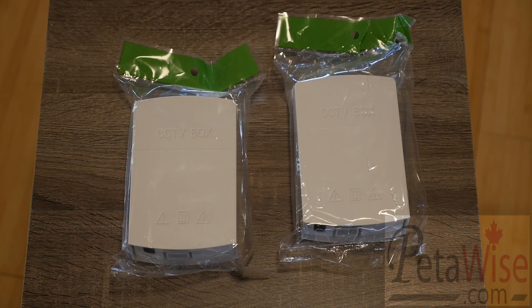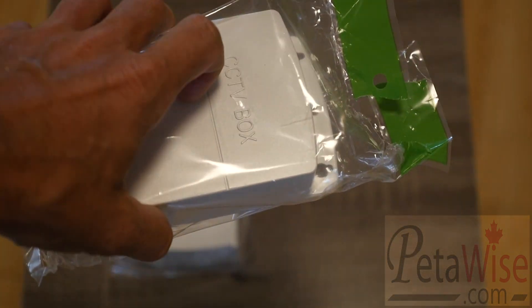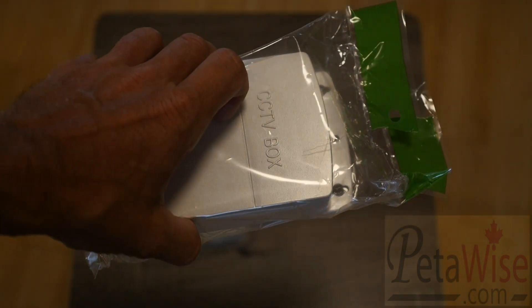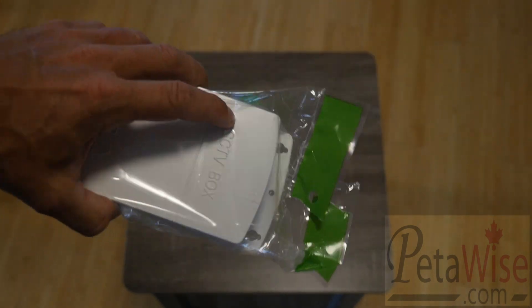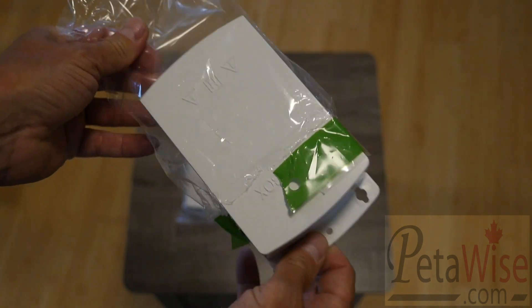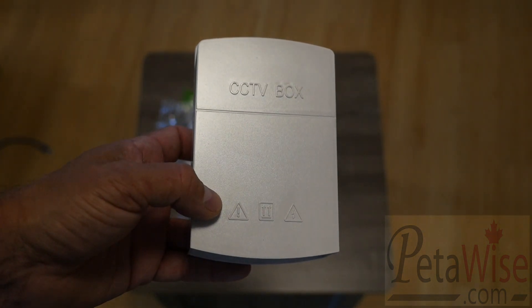What we're going to show here are some slick little units — these are what we call a CCTV box, or I call them the RJ45 splitter. They're great for guys installing security cameras. Both of these are the same unit, but I have one open here so I'm going to show how it works in more detail. Basically, this is a little box — you can see it says 'CCTV box' on it.